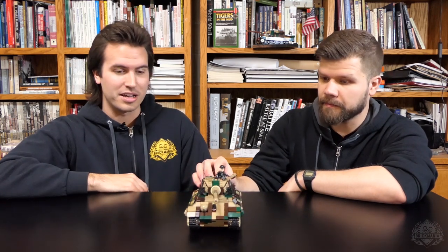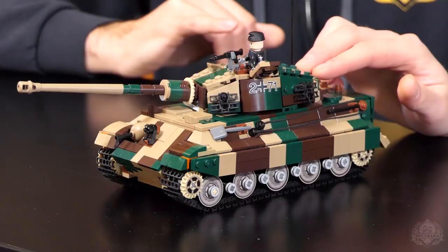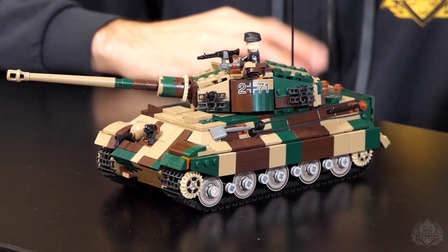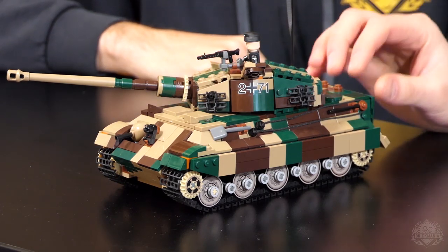They made about 500 of these. It was designed in 1943 and then implemented in 1944 and 1945. This is a late-war color scheme you would have seen maybe in the Battle of the Bulge, with some nice camouflage going on.